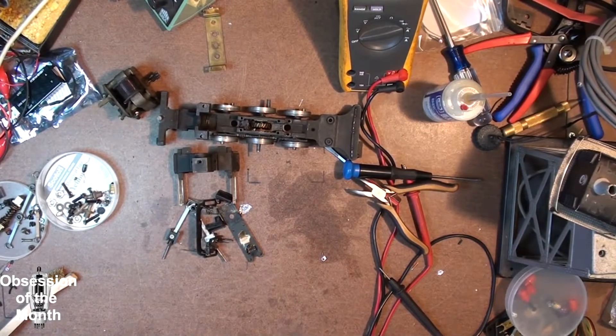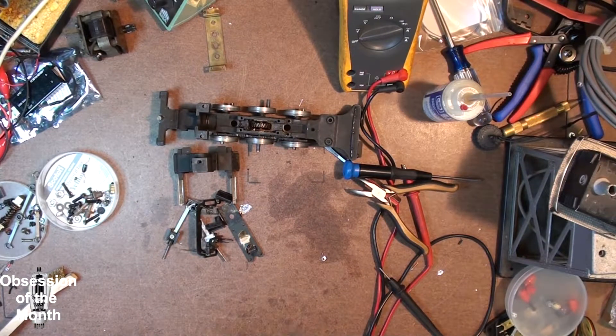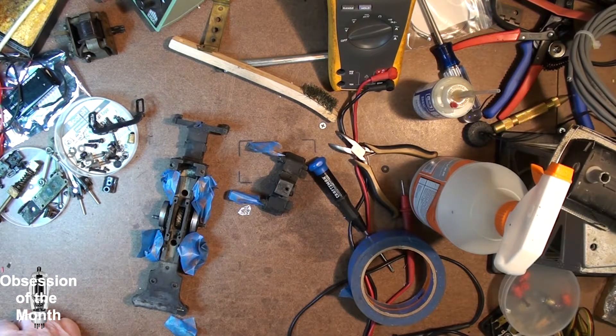All these parts are taken apart and they're all going to go in the ultrasonic cleaner — we'll see how they turn out. Okay, so everything came out of the ultrasonic cleaner. One of these broke, but it broke before it went into the ultrasonic cleaner.